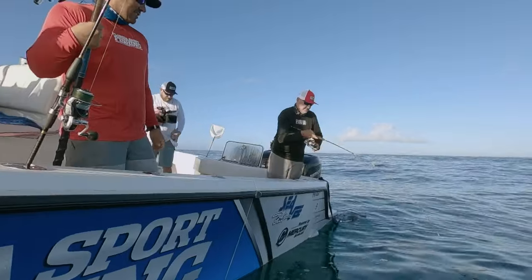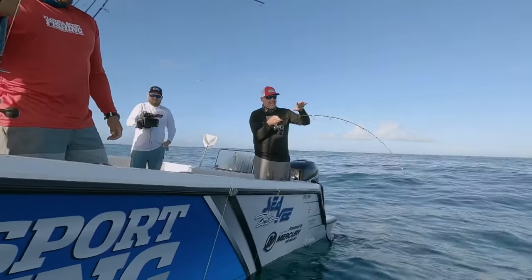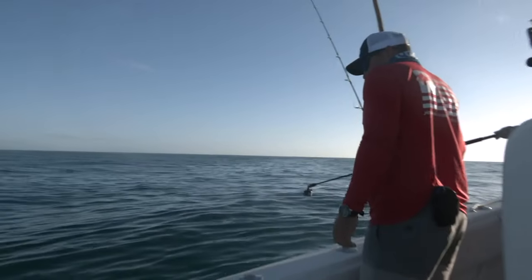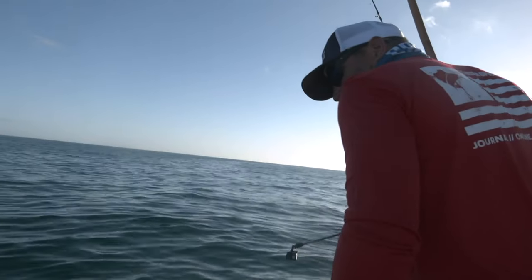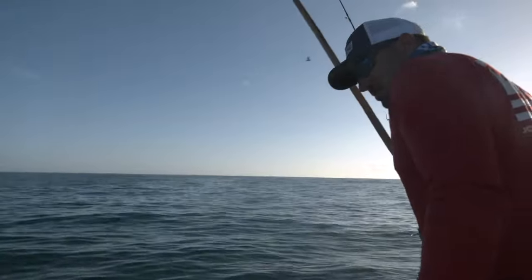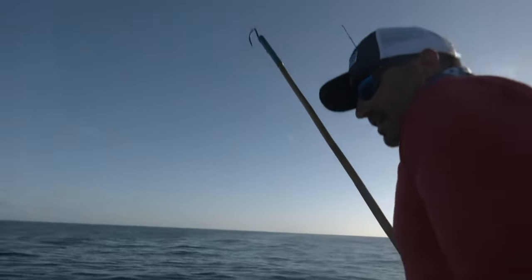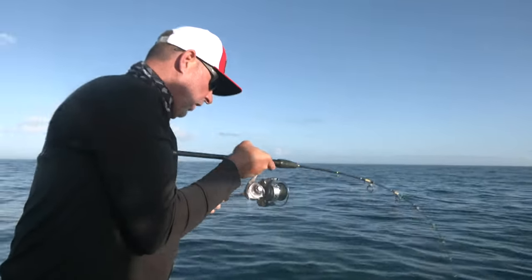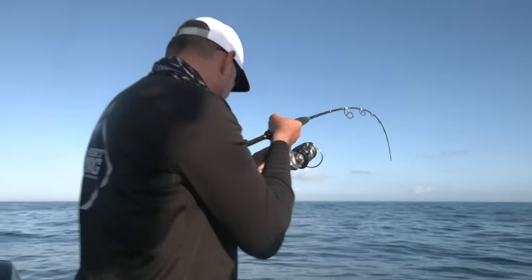Today it's nice — the water's not super clear, which makes it a little bit easier. The advantage of cloudy water: these fish are smart, they get a lot of pressure on them year-round, so we're using light leaders just to get our bites. But the cloudier the water, usually the more aggressive the bites are and the more bites you're going to get. I definitely prefer the murky water.